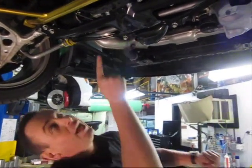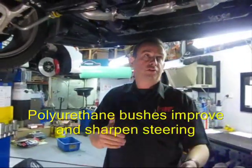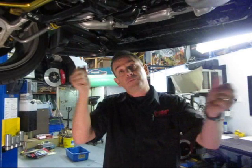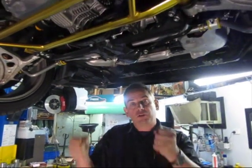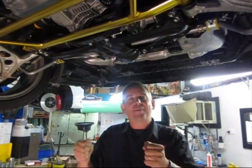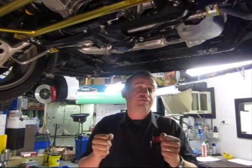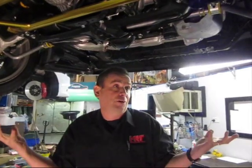Looking under the front, we've changed the front steering rack mounts from rubber to urethane. The urethane rack mount stops the rack moving under heavy cornering, which firms up and sharpens the steering to the front of the car — it just feels better when you're driving.